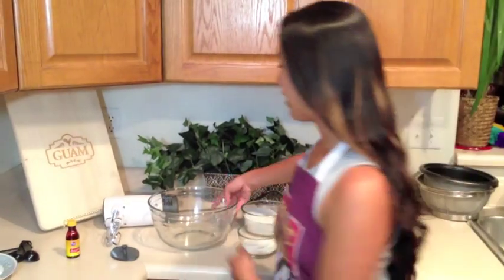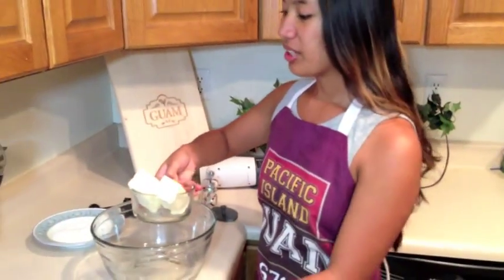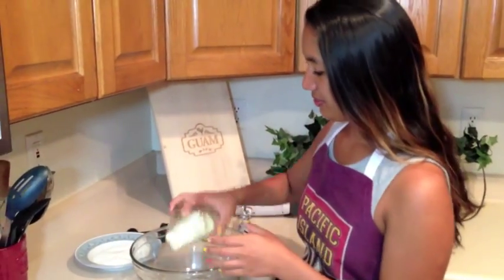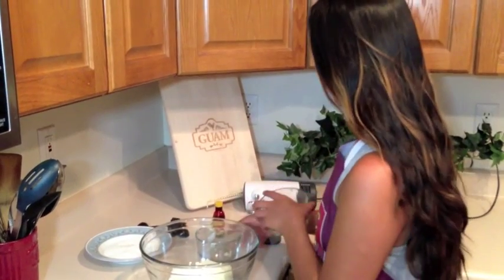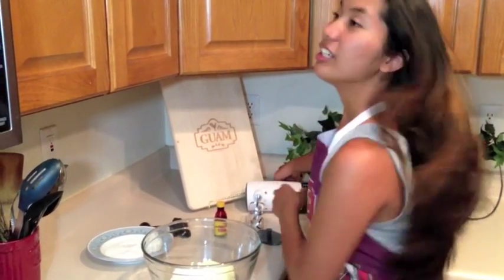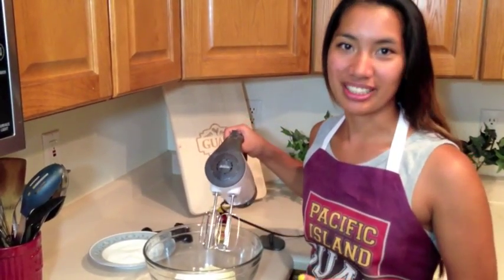To begin, we're going to start by getting our mixing bowl and add 2 ingredients first. We're going to add our 2 sticks of butter as well as our half cup of sugar, and we're going to use our hand mixer to mix them together — but be careful not to over mix.